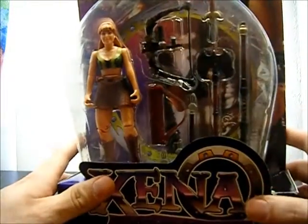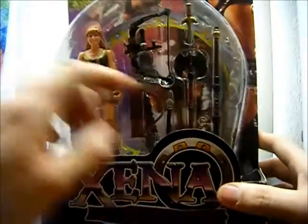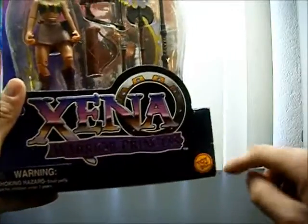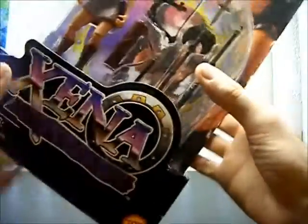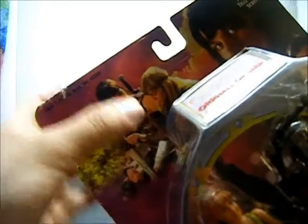Here's Gabrielle still in the packaging. Comes with a crap load of weapons. Get a nice Xena logo right here — Toy Biz of course. And we get a picture of Xena up here, and also a picture of Xena and her son actually. I remember that.